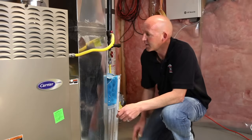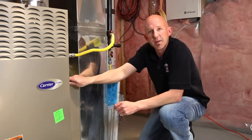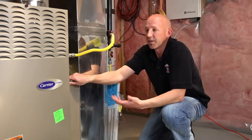What you're going to find at the furnace is that you have what we call a return air and a supply air. Located between those is going to be a chamber that houses your filter. Your filter must be replaced and maintained to ensure that the furnace can operate.